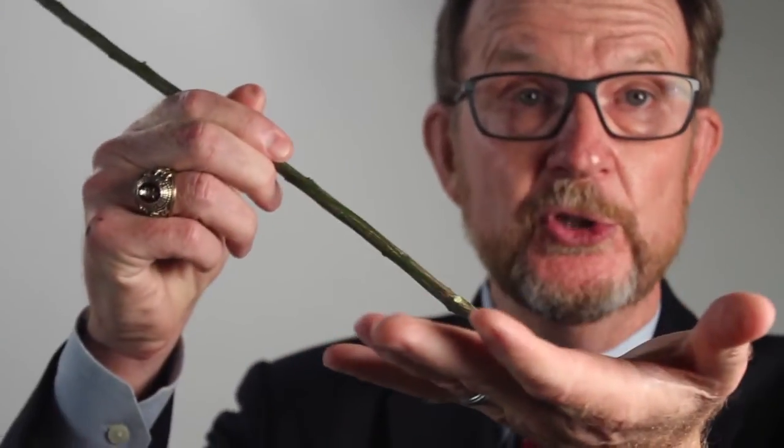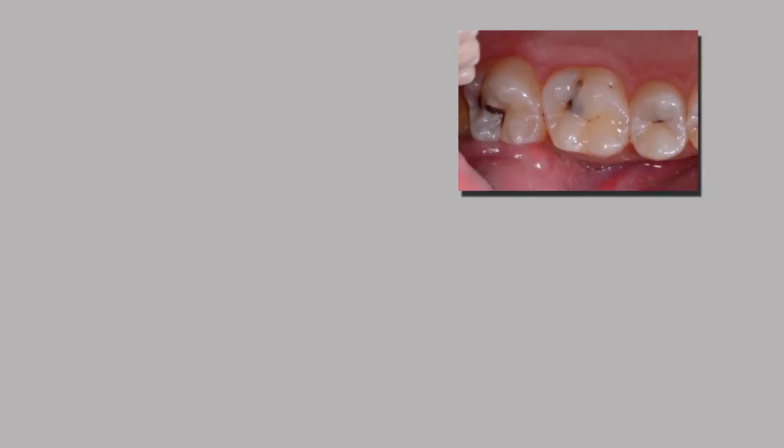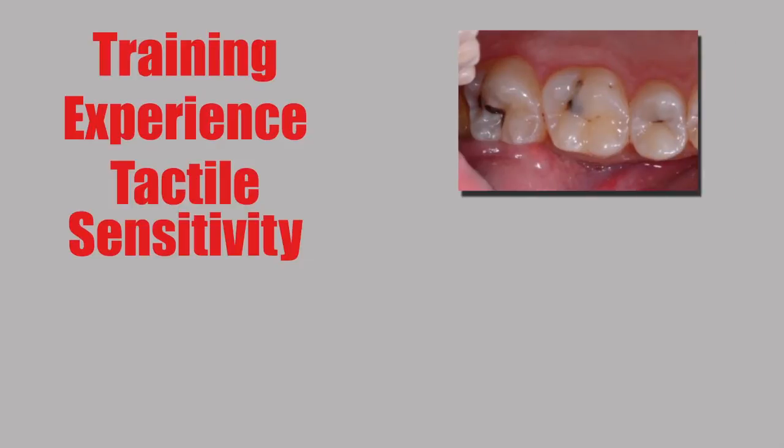What's more important to dentistry? We've been taught to check for decay by using what amounts to a sharp stick. We poke the occlusal surface with an explorer, then depending upon our training, experience, and tactile sensitivity, we determine whether or not decay is present by how it feels.